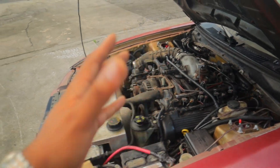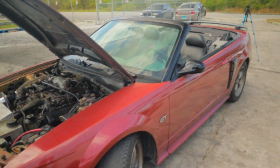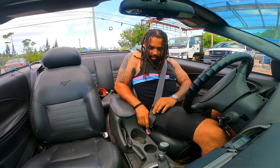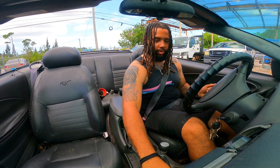Hopefully it stays together because I'm tired of working on this car all day and night. Alrighty, now it is time to show you guys what this beautiful car is good for.